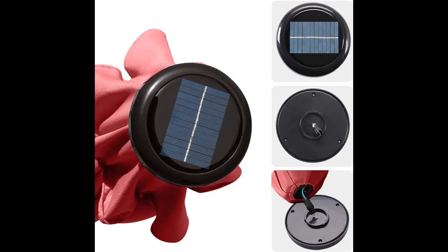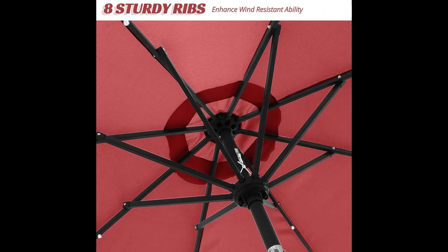The rust-free powder coated pole features a 1.5 inch diameter aluminum-iron heavy duty pole that combines the advantages of aluminum and iron, providing stronger support than standard round poles.